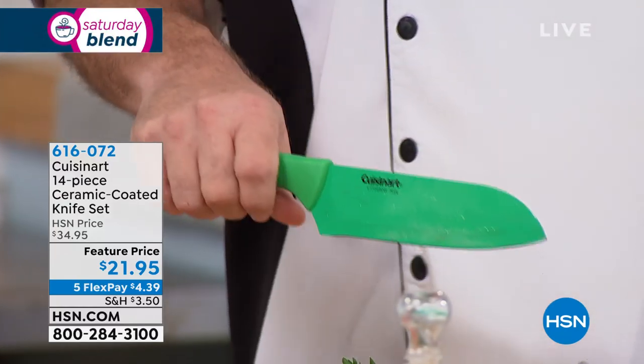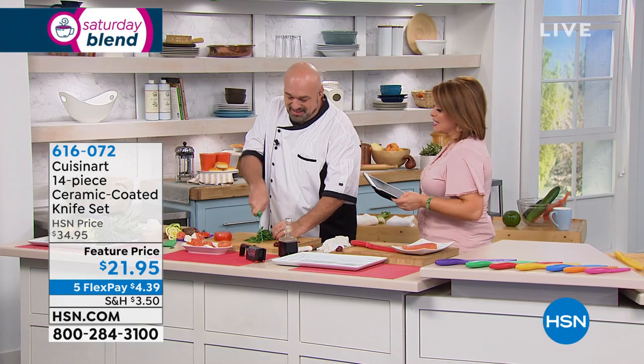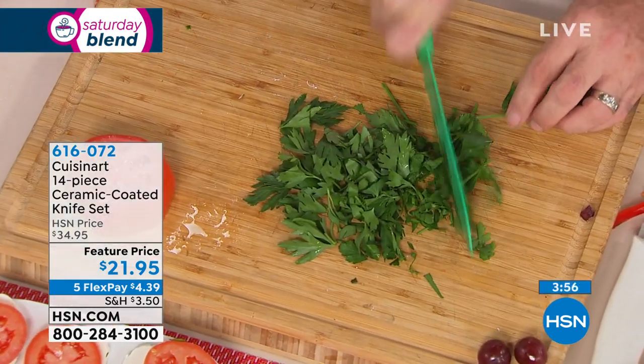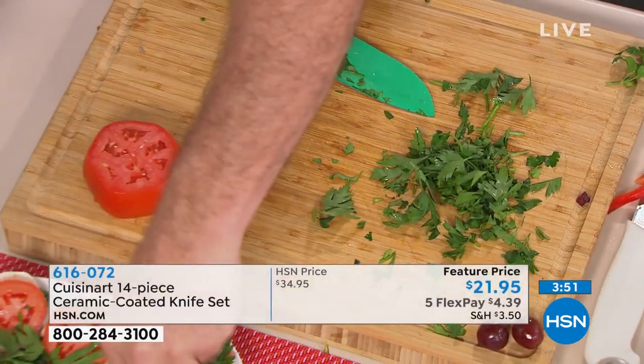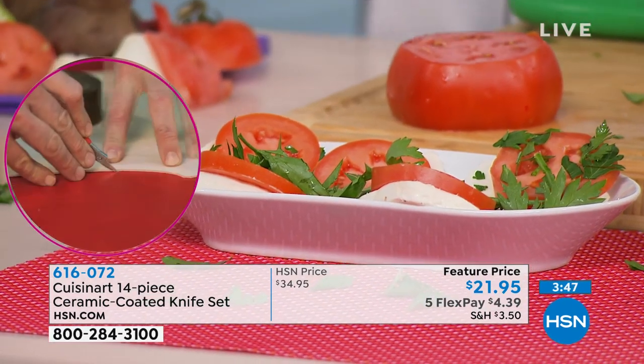We make it easy to shop — a phone call, HSN.com, or download our free app for Apple, Android, or Windows. You can shop 24 hours a day. Deals like this happen because we sell so many that Cuisinart gives us great pricing. It's hundreds of thousands of sets into the millions of individual knives.